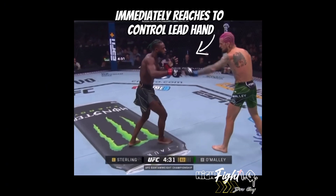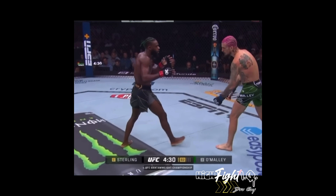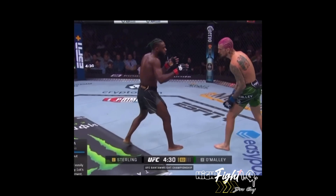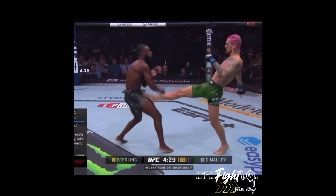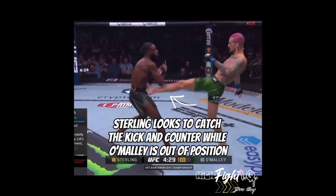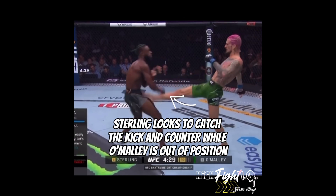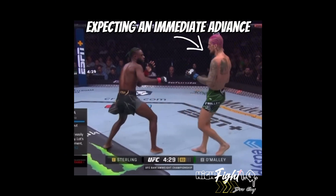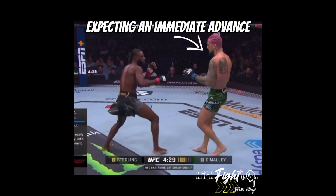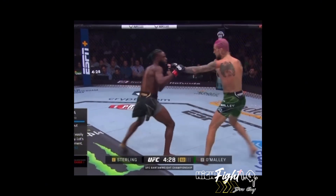O'Malley will immediately reach for control of the lead hand as soon as the stances are matched. In Southpaw versus orthodox, the rear leg teep kick to the liver is what's available, and that's what Shawn was throwing any time they matched up their stances this whole fight. Sterling's gonna look to catch the kick but also answer back to deter Shawn from throwing it — he wants to answer quickly while Shawn's out of position.